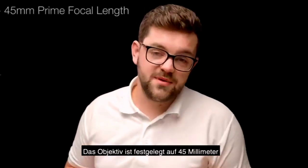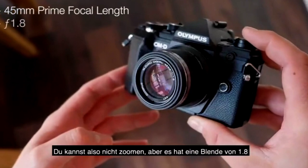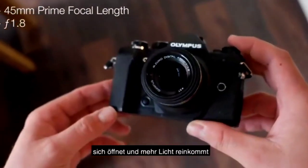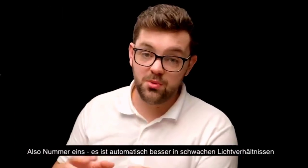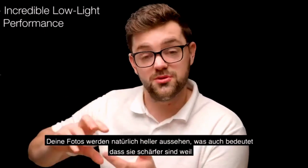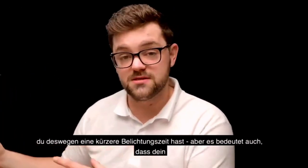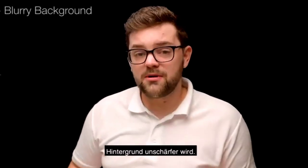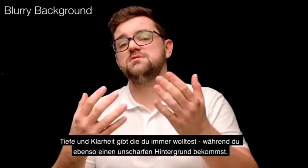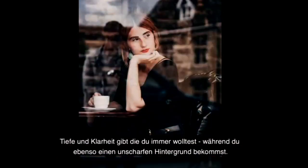The lens is fixed to 45mm, so there's no zooming in or zooming out here, but you do get a 1.8 aperture. Now if that doesn't mean anything to you, what that basically means is the lens opens up further and lets more light in. So number one, automatically it's better in low light. Your photos will naturally be brighter, which means it's sharper because you have a faster shutter speed. But it naturally also means that your background will be blurrier, making it especially effective for portrait photography because it gives you that depth and clarity you always wanted.